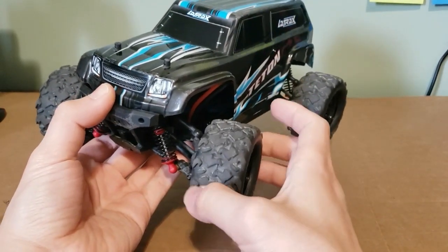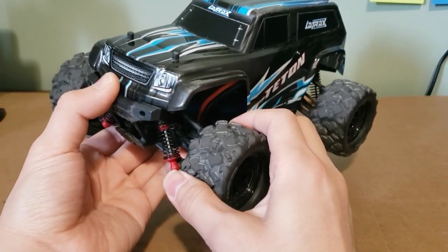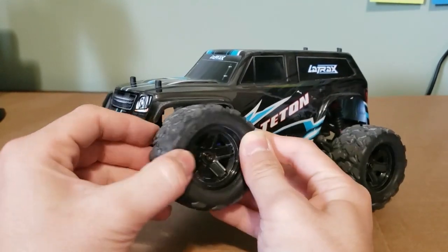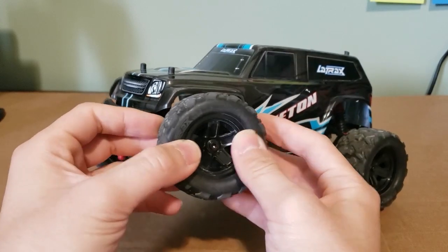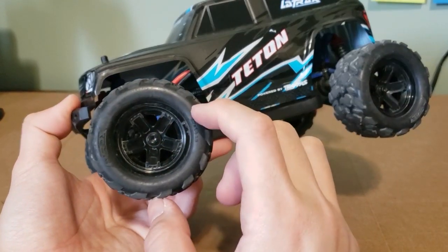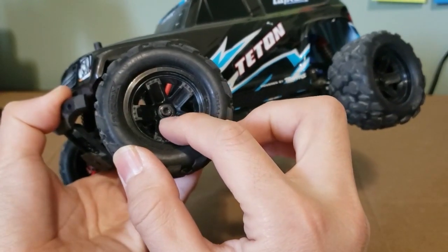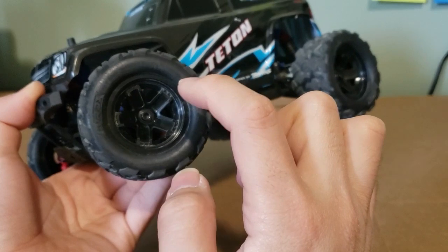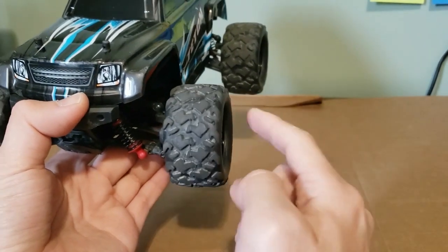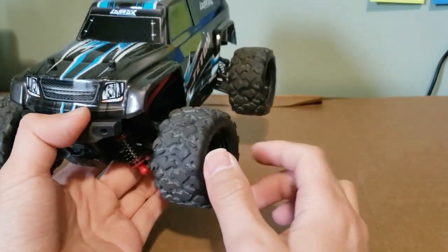The wheels and tires are very nice — air filled with no foam inserts. They're decently soft, probably because they're thin. The tires are not glued onto the wheels; they just have a really thick bead, so you should glue those especially if you're running more power. The wheels look great and are really durable. They're held on with a 2.5mm flanged and serrated screw with a nice beefy hex size for the wheel nut.